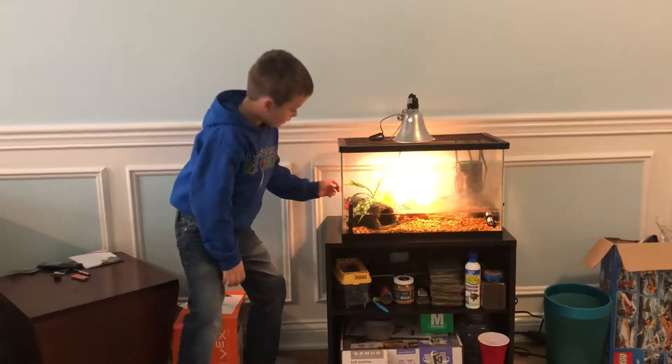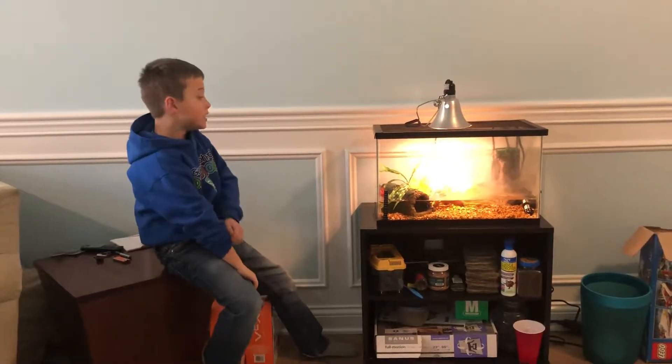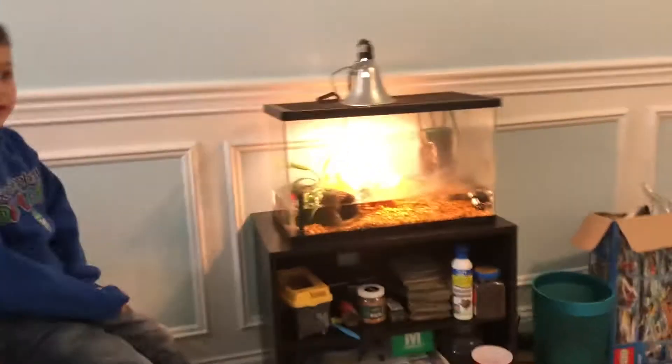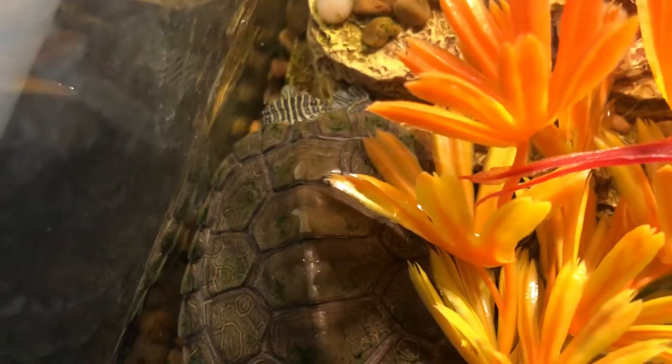He likes to hide behind here sometimes, which he is right now. So if you're new here you can come around and see him. Let's take this away — and there he is! There he is. Oh, he got stuck.